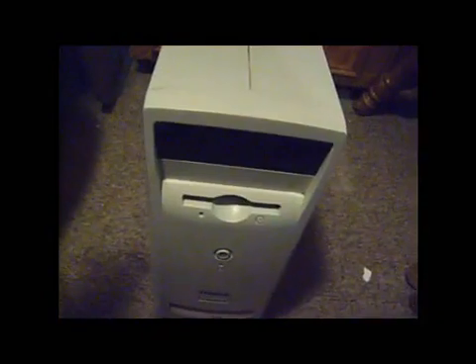Right now we're going to do a look at the exterior. You see Dimension L800R — it's an Intel Pentium 3 processor. It's designed for Microsoft Windows 2000, Windows NT 4.0, and Windows 98 Second Edition. That's the 3.5-inch floppy drive, the power switch, and right here is a DVD and CD drive combo. It's not rewritable on this thing.